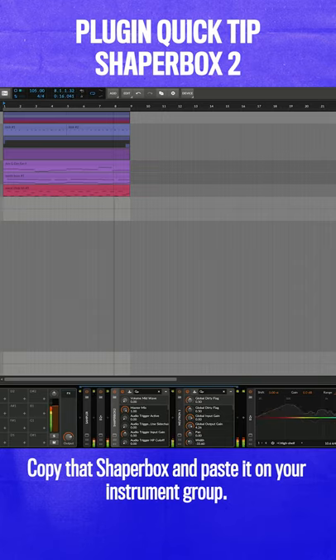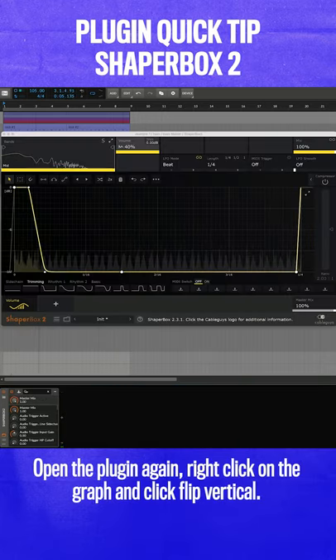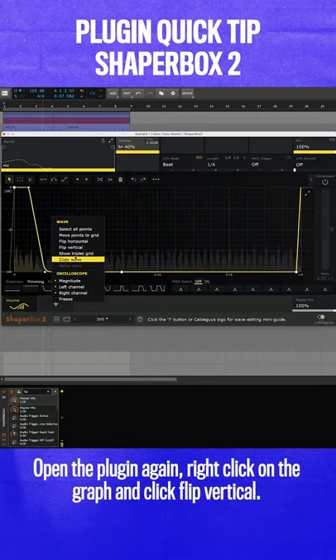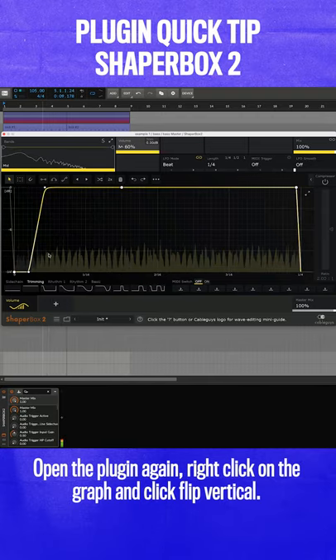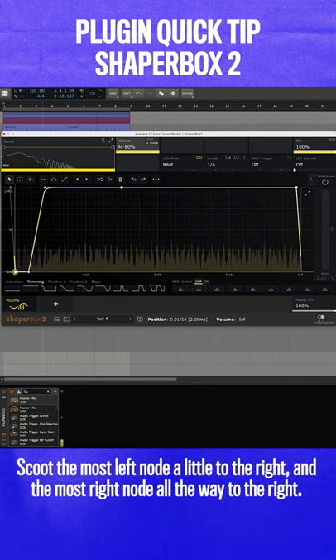Then copy that ShaperBox and paste it on your instrument group. Open up the plugin again, right-click in the graph, and select flip vertical. Scoot the most left node a tiny bit to the right and the most right node all the way to the right.